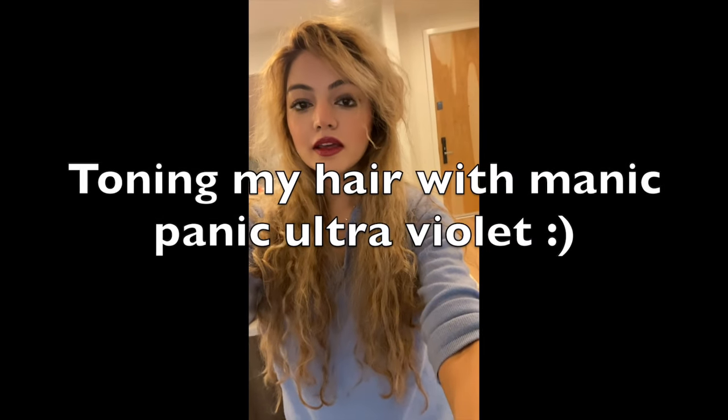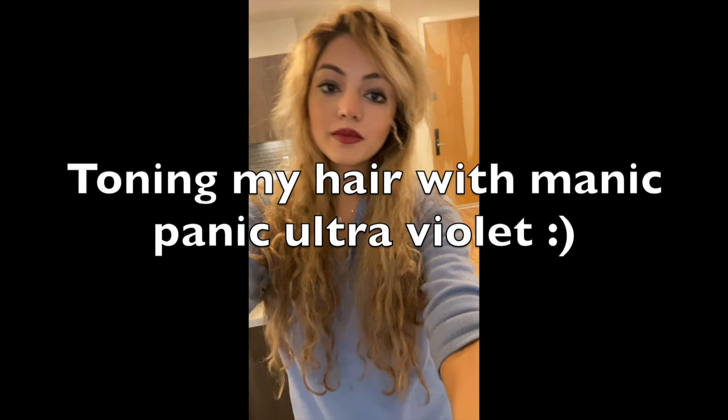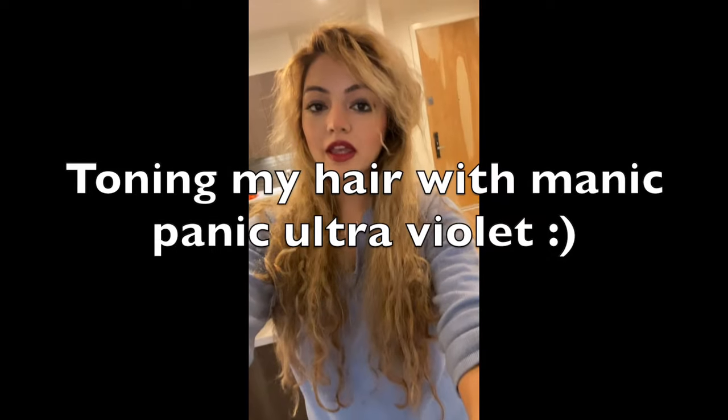Hey everyone! I'm going to be toning my hair with Manic Panic Ultraviolet, which is right here. I just got it.